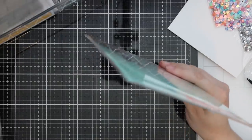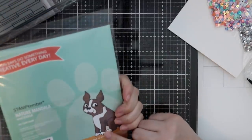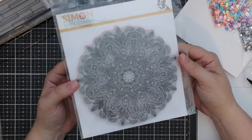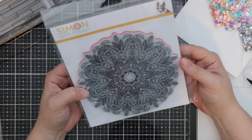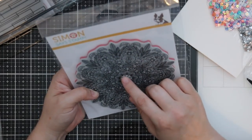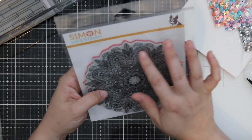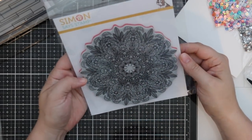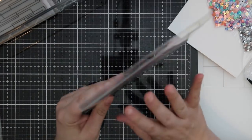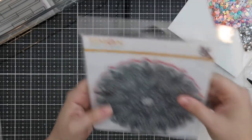We've got some amazing background stamps. We have this absolutely gorgeous Nature Mandala — there is so much detail in this. I thought it was really pretty and then I actually stopped to look and it's like: there are shells, little mushrooms, leaves, and flowers. Such a neat background. All of Simon's backgrounds are cling — red rubber on cling.